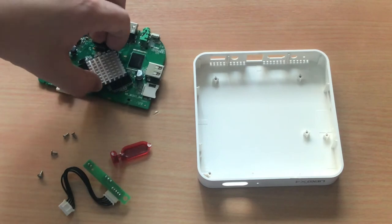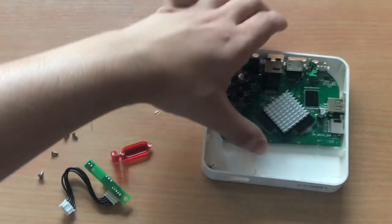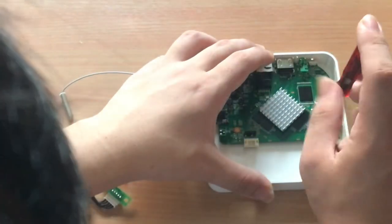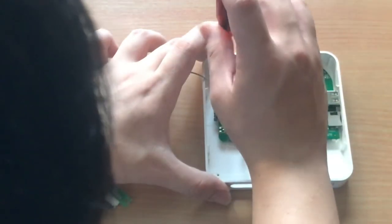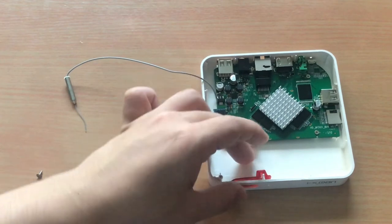For assembly, let's start by putting the mainboard into the chassis. Next, is to screw the mainboard into the chassis. Next, is to put the lens and make sure it's secured in place.